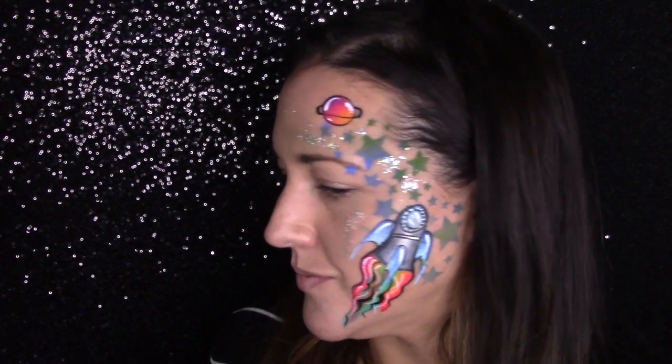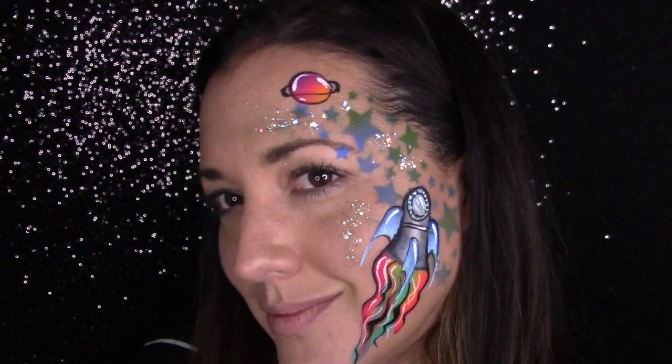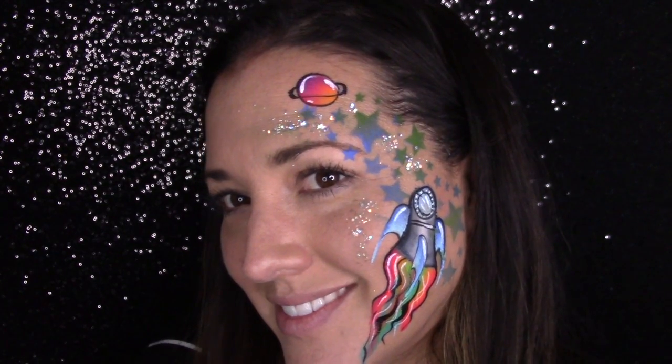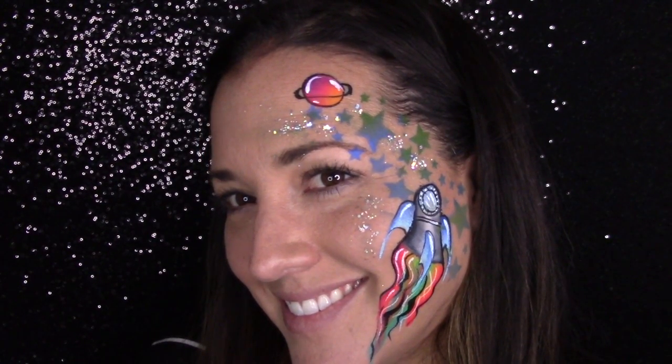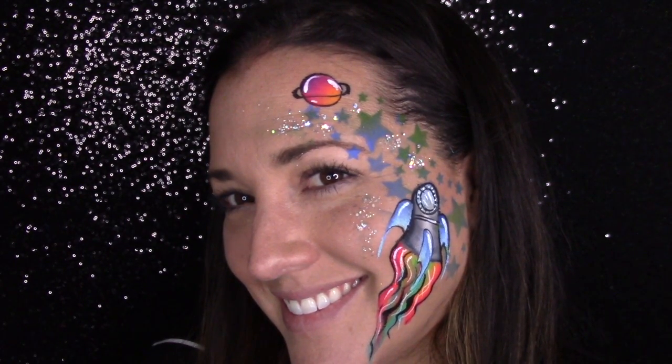Welcome back to Arielle Paints. You guys have asked me over and over again for more boy designs, so I came up with this one as a really quick on-the-job boy design. Great for the little kids — it's so colorful and you can switch it around in so many different ways. I hope you guys like it. Stay tuned for a step-by-step.